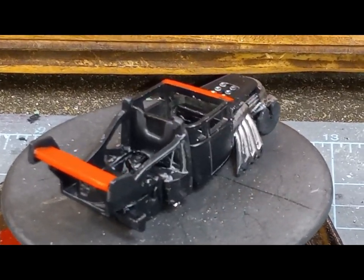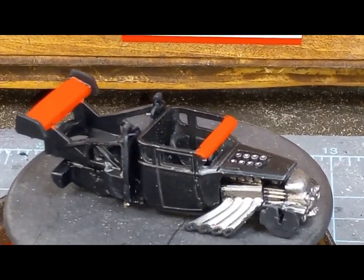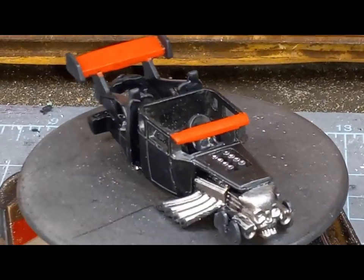I added some detail, as you can see with the red, and chromed up the engine a bit — not too bright — with some Citadel Leadbelcher.